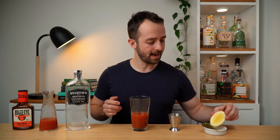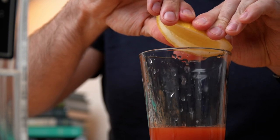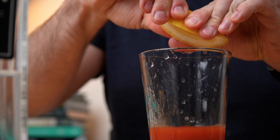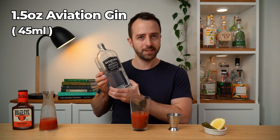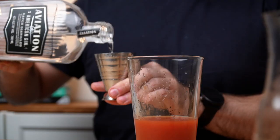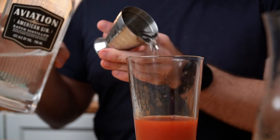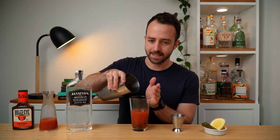Next up we add lemon — glad to see he put a little bit of lemon in there, a nice good squeeze for some balance to balance out all that sickly sweet barbecue sauce. He didn't measure that one so I'm not measuring it either. Then we have the last ingredient — Aviation American Gin — an ounce and a half, or 45 millilitres, straight into our shaker. Oh my god, I can smell the barbecue sauce — I am not looking forward to this at all. Let's get some ice in there.